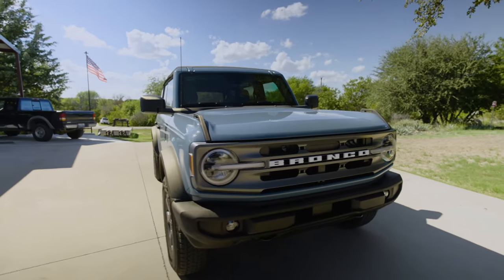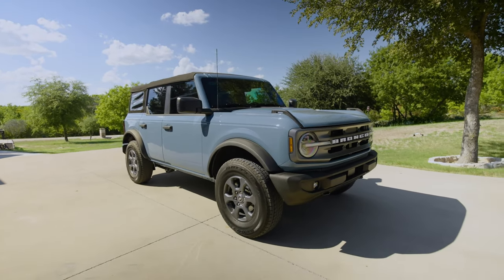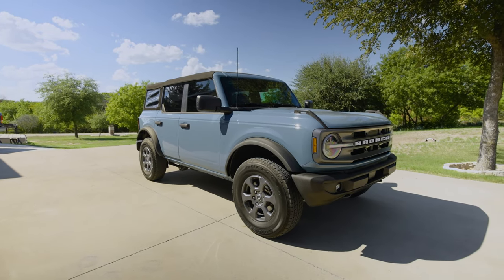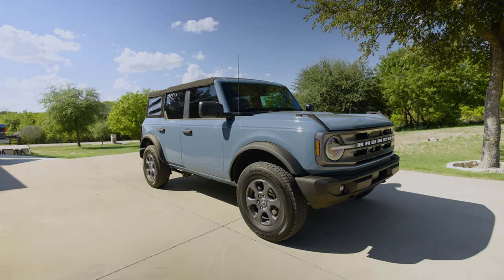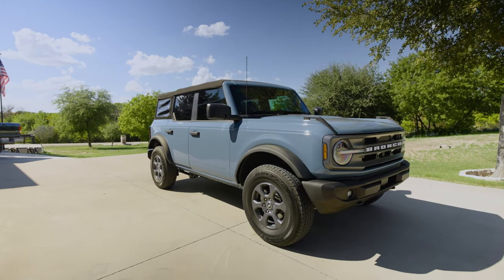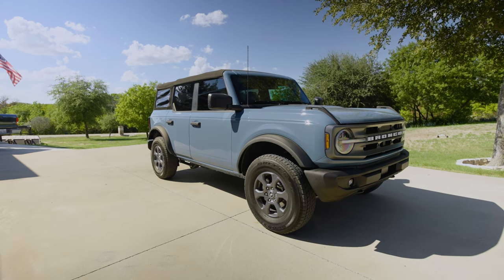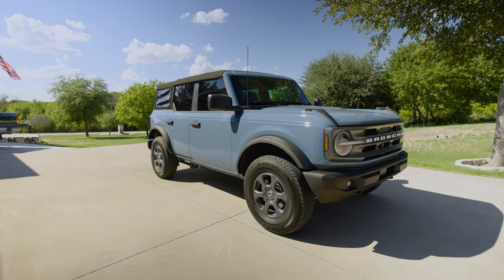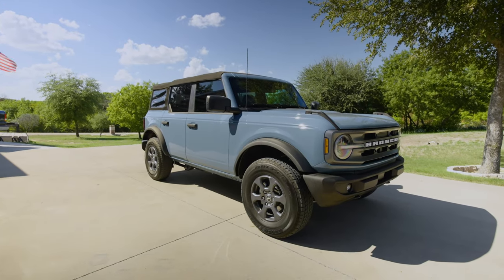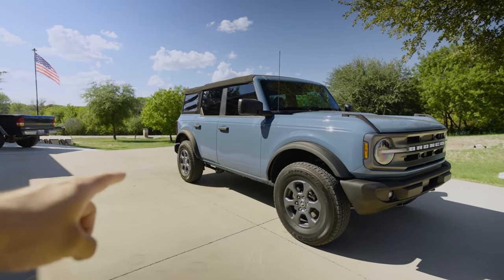I purchased this through Auto Nation Ford in Fort Worth, Texas — not sponsored or anything. I ordered on the last day you could do orders, actually ordered after lunch on the last day, and I got my Bronco in about three weeks ago in late August. That's not a bad time frame.